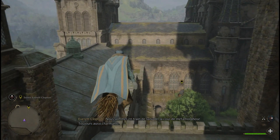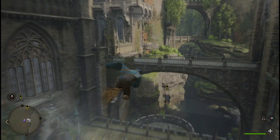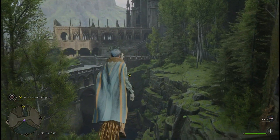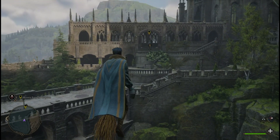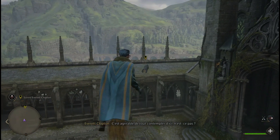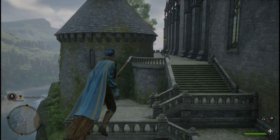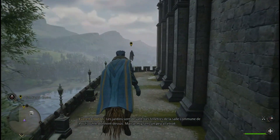Nous sommes en train de survoler la cour de Métamorphose. Toujours aussi charmante. Espérons que le directeur ne soit pas en train de boire le thé à sa fenêtre. C'est agréable de tout contempler d'ici, n'est-ce pas ? Les jardins sont devant. Les fenêtres de la salle commune de Poufsouffle donnent dessus. Mais je me sens un peu à l'étroit.